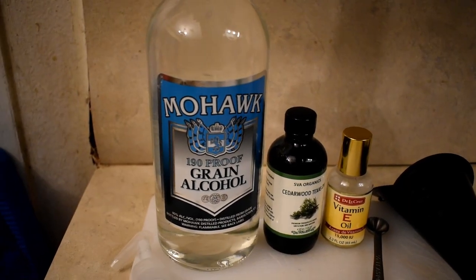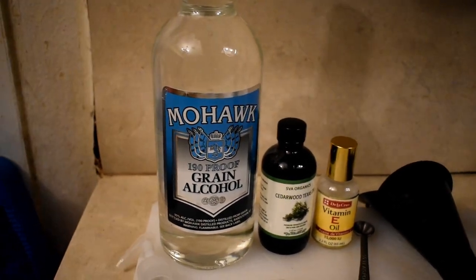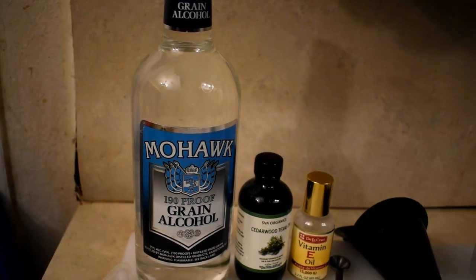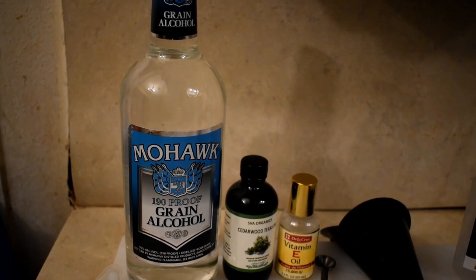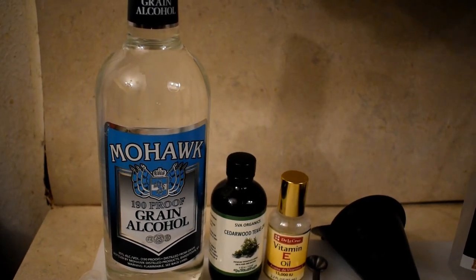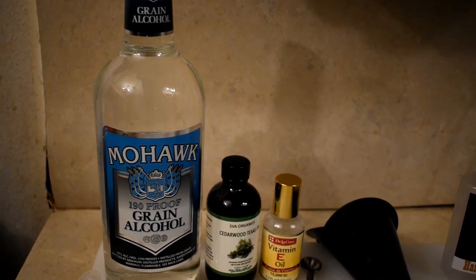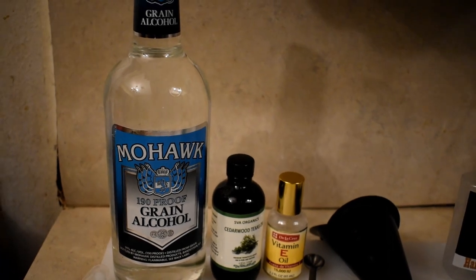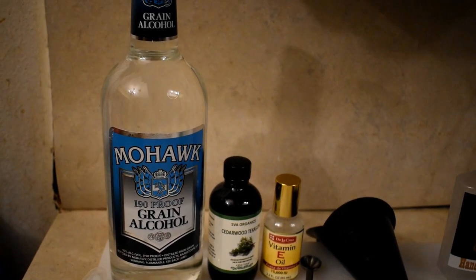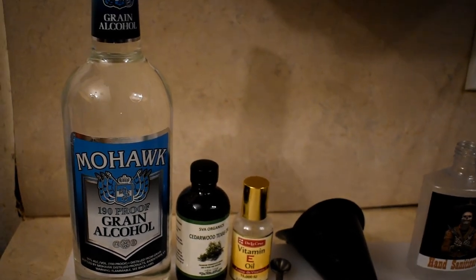I'm using grain alcohol primarily because there's no rubbing alcohol around. If you use rubbing alcohol, it's ideal to use the 99% version, which is kind of rare even under normal circumstances — now it's extremely rare. Grain alcohol is still pretty available. You can get Everclear; this is like the off-brand version of Everclear. I think it's $14.99 — not necessarily cheap, but definitely not expensive. So that's the alcohol source.